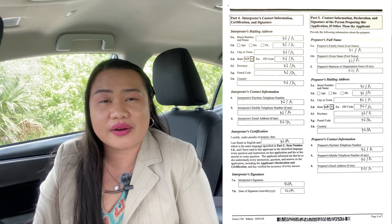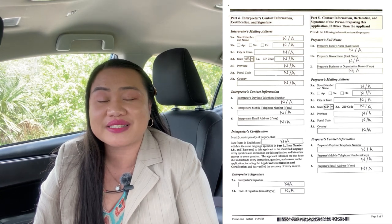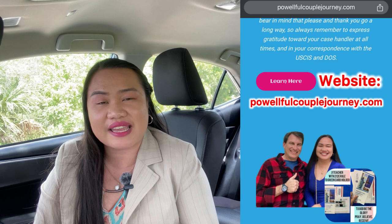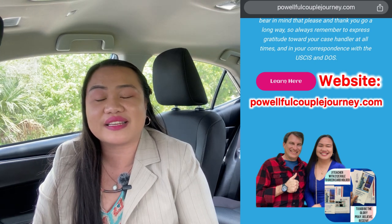Page 5 is where you indicate if you have an interpreter or a preparer, such as an immigration lawyer. You can ask for legal advice. Again, I am not an immigration lawyer — I'm just an ordinary person who got a green card through the do-it-yourself process, and this is my way of sharing and giving back to my community. This is the preparer's statement section. If you have an attorney, they will provide a G-28 form to submit together with your papers. There are immigration lawyers who can help you — just make sure they are legitimate and experienced with J-1 waivers.